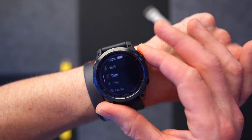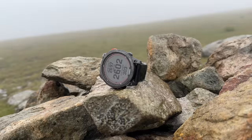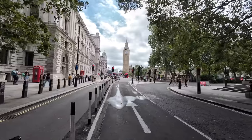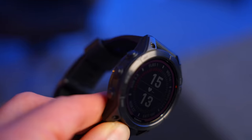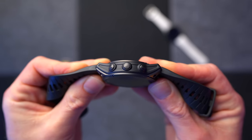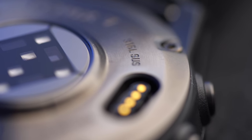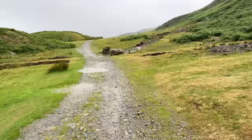The spec list for the Fenix 7 Pro is absolutely ridiculous — it's way too long to reel off in this video. Trust me, though, if you want an activity and exercise watch that tracks every conceivable type of activity in pretty much any condition, it's for you. The display is made from sapphire and it is solar-charged, and given what you'll be doing with this watch, it's scratch-resistant. The case is made from fibre-reinforced polymer, and the bezel and rear cover are both made from steel. It's also been tested to military standards for shock, water, and thermal resistance, so this thing really can take a beating.